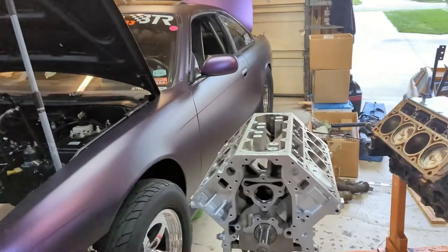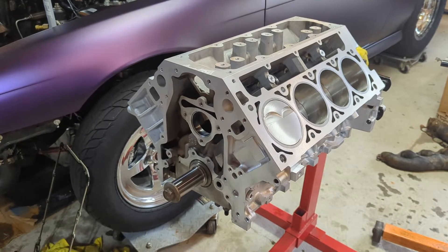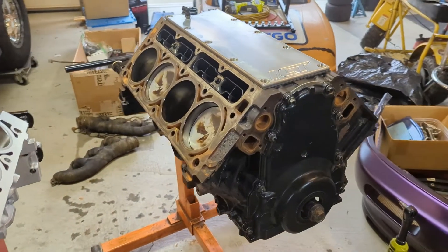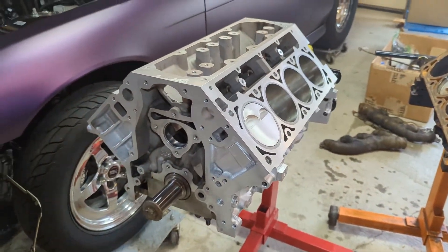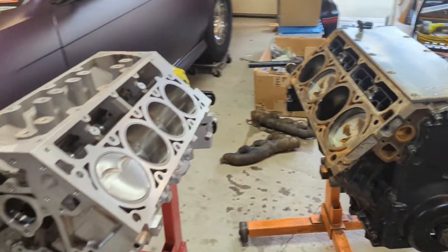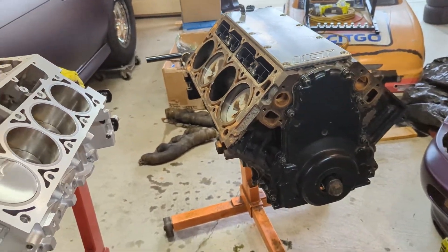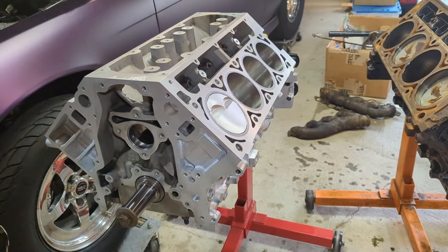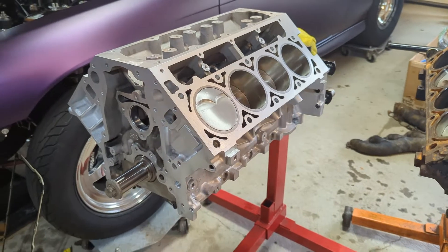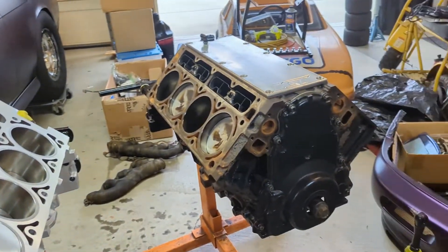Here is the new Gen 4 block, all done up with my new parts. Obviously there are still a lot of pieces to go with it, and then here is the Gen 3 block. Without stating the obvious, the Gen 4 is an aluminum block and this is an iron block. The other difference here is 5.3 vs 6.0, but aside from that I wanted to show some of the general differences between the blocks.